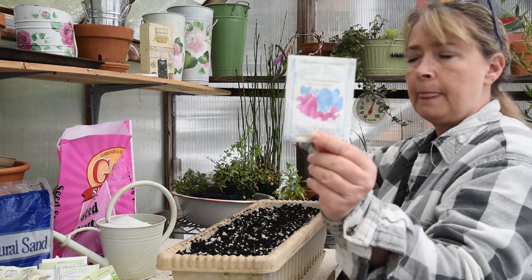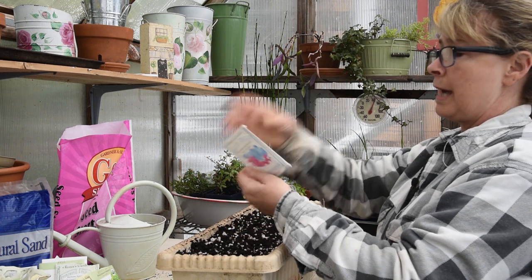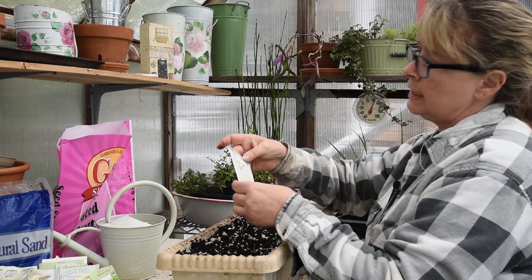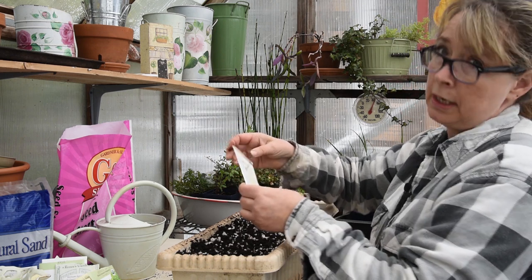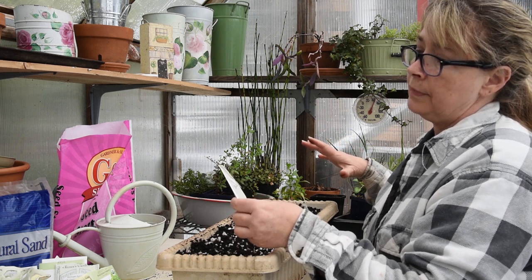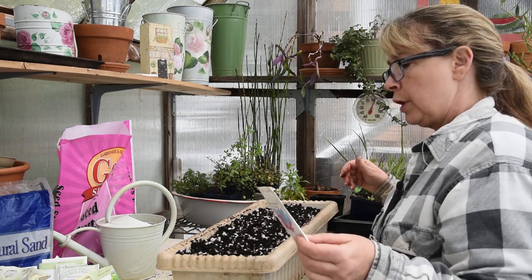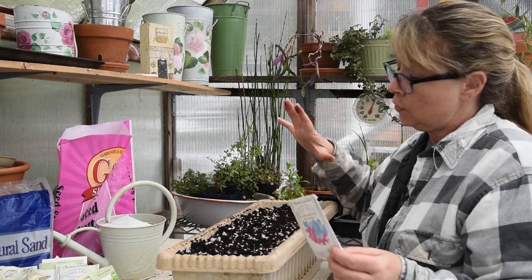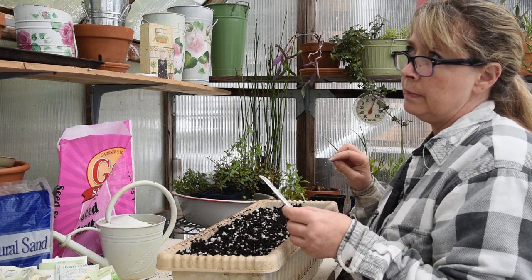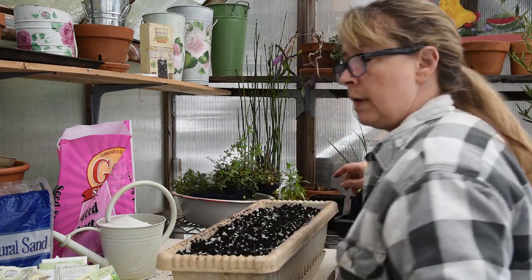Here is the seed packet so you can see they're the long ones. It says plant half an inch deep, space seeds one inch apart — I didn't do that, but I told you I was going to plant thickly. Days to germinate: five to seven. Days to harvest: 28 days. So if these pop up pretty quickly — next week it's supposed to get warmer — then from March 25th, by the end of April I should be getting some radishes.